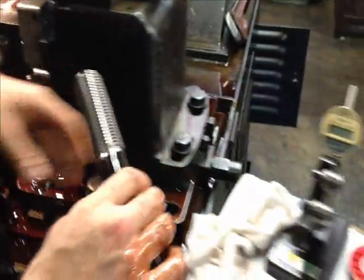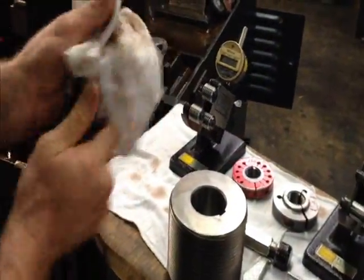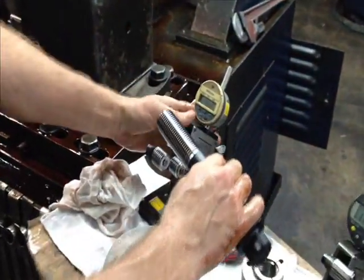It's much stronger than a cut thread. A rolled thread is superior to a ground thread or a cut thread.